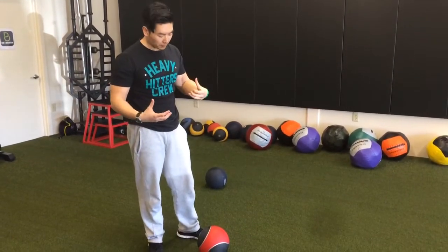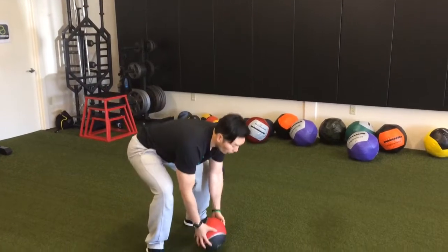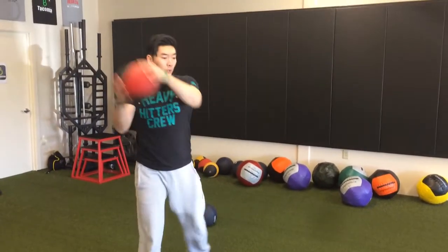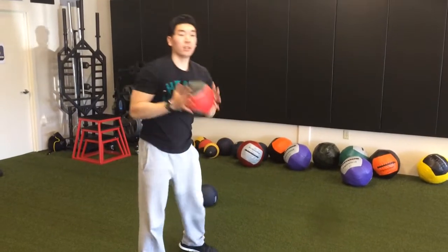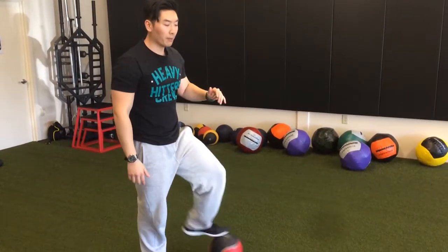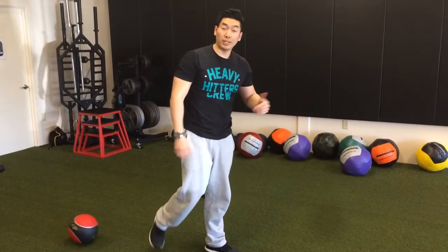So they both have their place. I also really like a ball that's firm like this for an exercise like a wood chop. So if I'm doing a wood chop or even a rotational wood chop, I'm going to use a ball like this. These kinds of balls definitely have their place, maybe if not for slamming straight down.